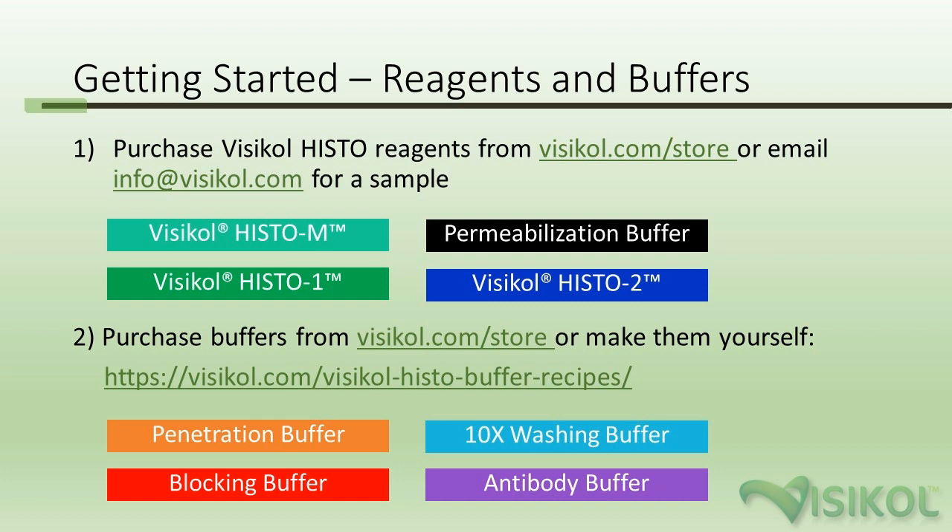The buffers for the process, especially for immuno-labeling, can be made in your lab — you probably already have many of the ingredients — including the penetration buffer, blocking buffer, 10x washing buffer, and antibody buffer. But if not, you can buy these from us as well.